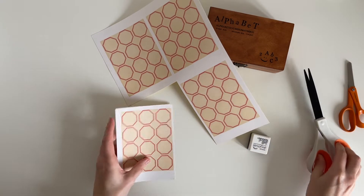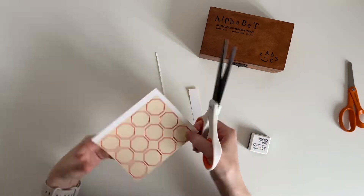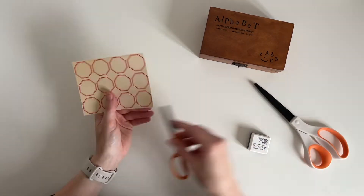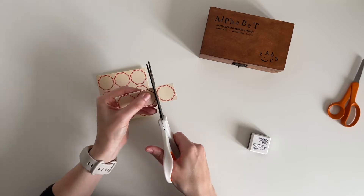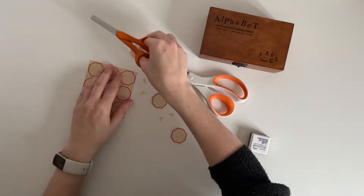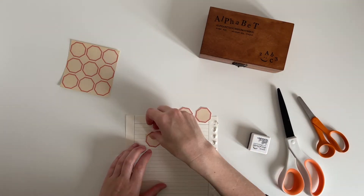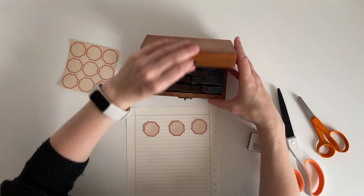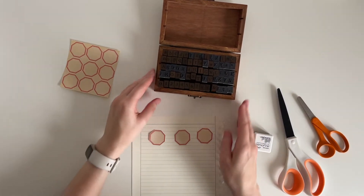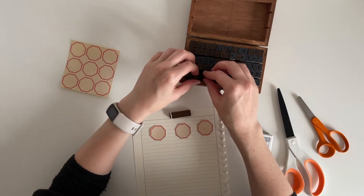I'm going to be creating some numbered labels for my journal. I used them last year but it was a printable from Johanna's shop, and this year I wanted to do something a little bit different. I've decided to stamp just three of them today because I don't document every day in December — I didn't want to be wasteful and stamp 31 and then only use half. So I've chosen to stamp days 1, 24, and 25, because I know I'll probably have something to document on those days.